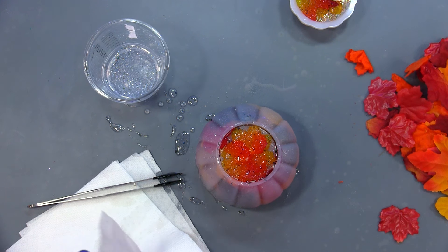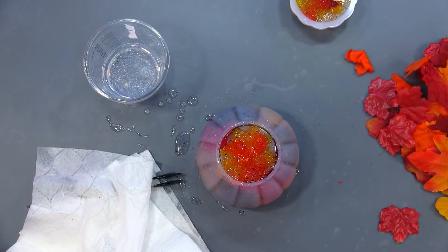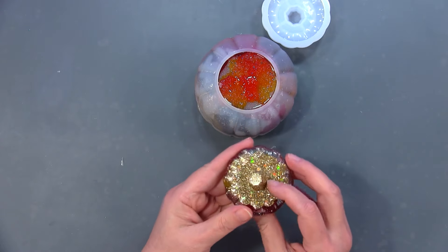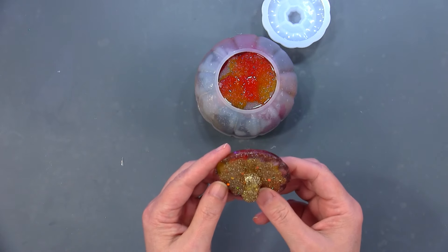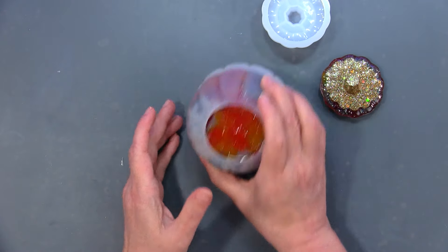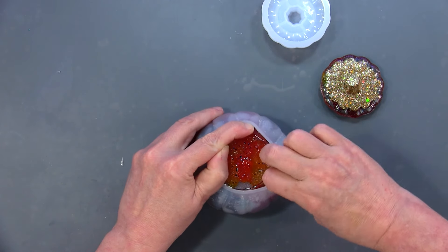I'm going to let this cure and then we'll be back for the de-mold. Let's see how this turns out. Okay, this is cured. I thought I was recording and I unmolded the lid — so there's that. I love how that turned out — I like the gold and then the leaves. The true test will come with this main piece; let's see how easy or hard this is to unmold.